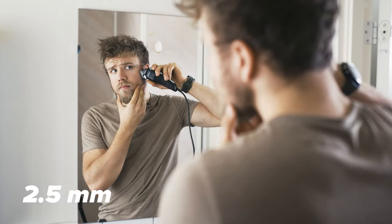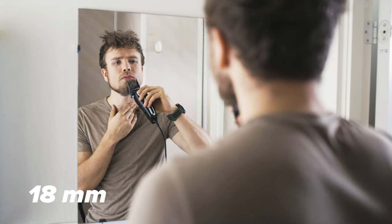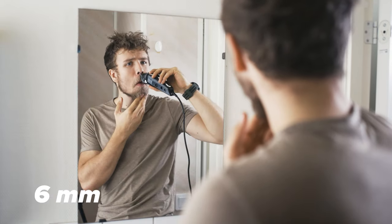Before doing anything else, I like to just do the beard so I can match the rest of the haircut to it. I usually do a quick and dirty three or four step fade without any feathering, and then some light touch-ups around the edges.